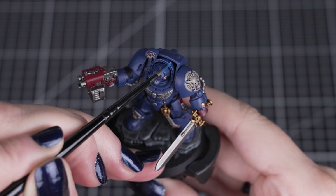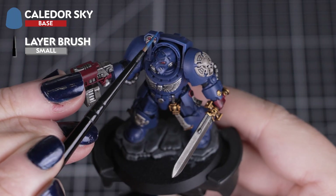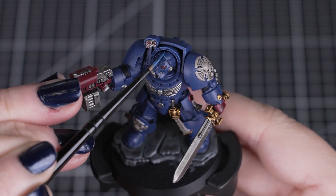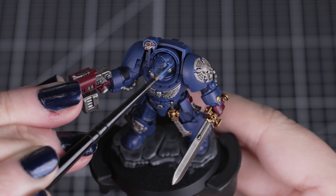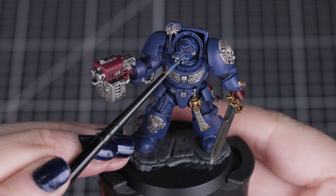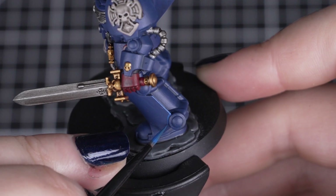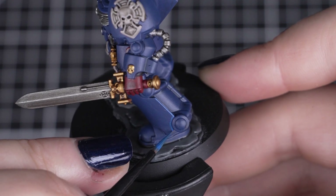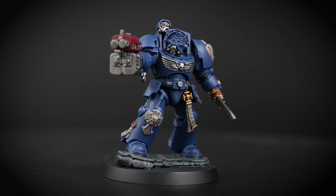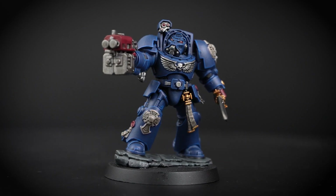Once those colours are down, we'll add a simple and quick highlight onto the blue armour with Kalidor Sky. By thinning down our paint and rolling the brush on the palette, we can control how much paint we have to apply and get the brush to a nice sharp point. Then you can use the side of the brush and run it around the edges to highlight quickly with a uniform finish across the armour. For any areas that are a little bit tricky, you can use the tip of the brush to apply this colour. Remember, if you can't see that detail, you don't have to highlight it — focus on the most visible and raised edges around the top and sides of the model.